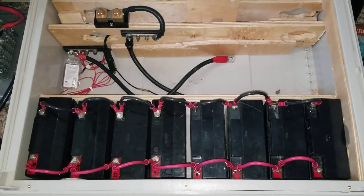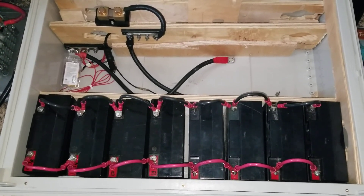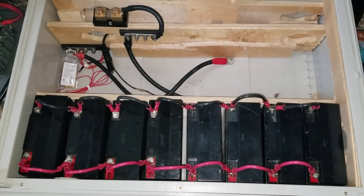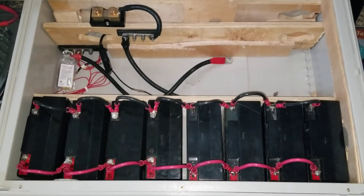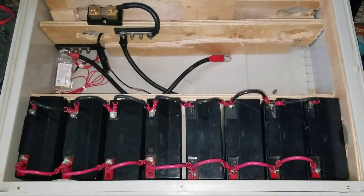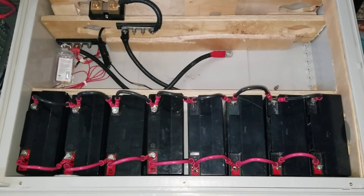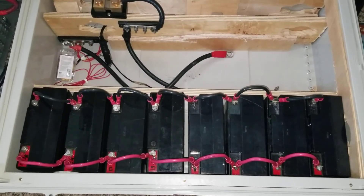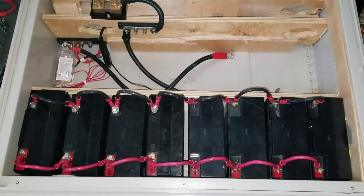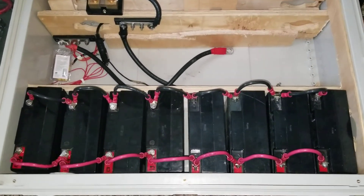We're coming in live from the command center of JW Solar USA in Minnesota. Good morning, good evening, good afternoon to everyone all over the world. I'm bringing you back to my unfinished project — I started with my portable generator, live here at JW Solar USA. It has been a year since I charged these batteries.